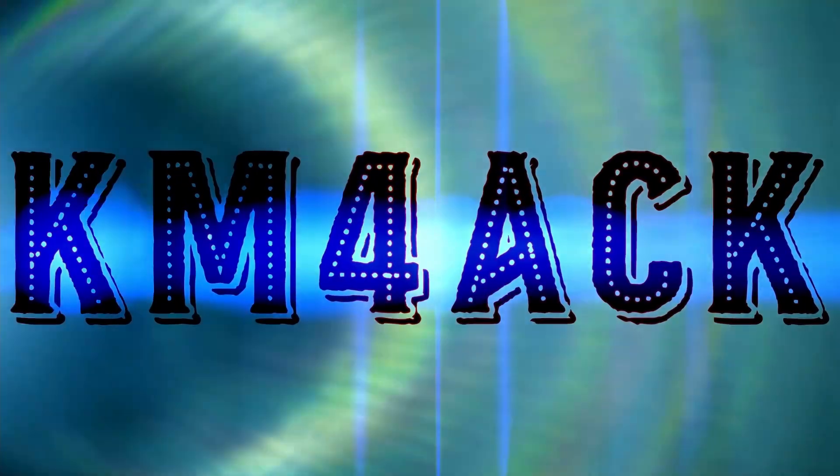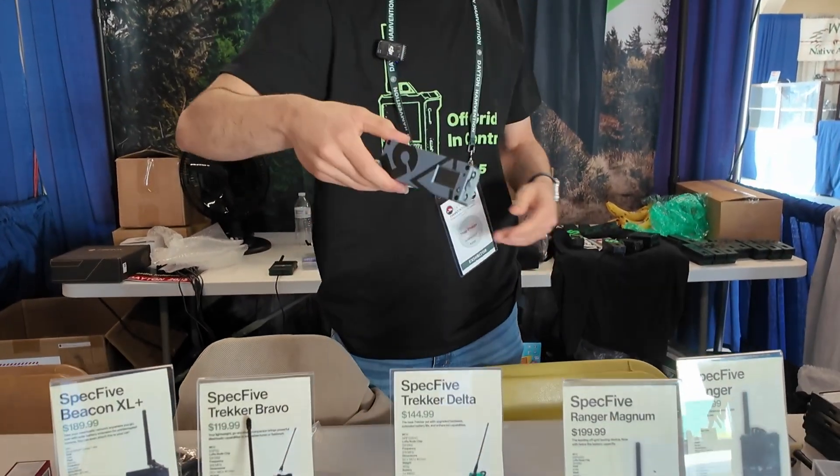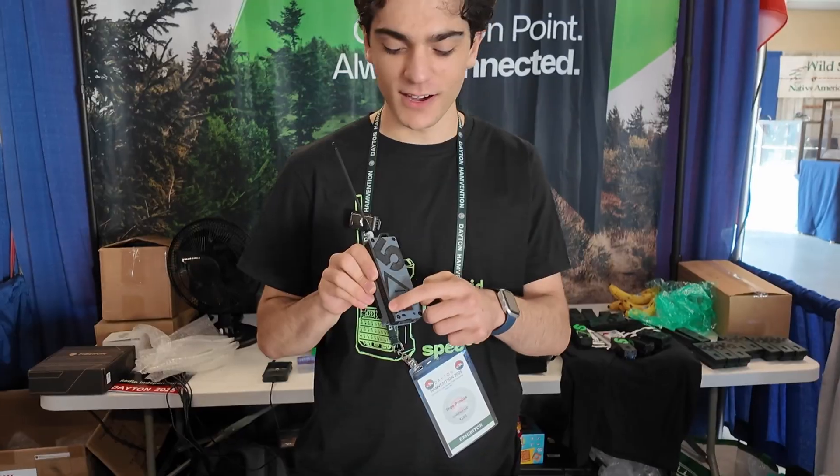Stick around and we'll get right to it. I'm Theo from Spec 5. We're here today at Hamvention 2025 to talk to you about our new Spec 5 Trekker Delta — with a little triangle there.